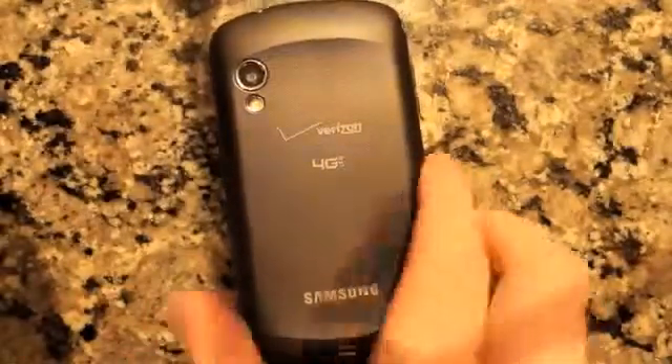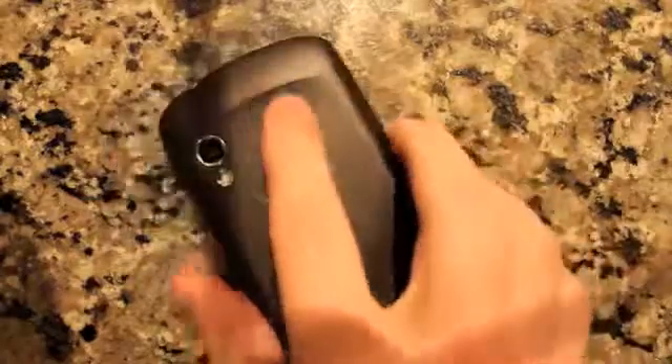The back of the device, as I said in the review, it's quite plasticky, a little slippery. You can see there's a little bit of wave too, which kind of makes it nice to hold in your hand.